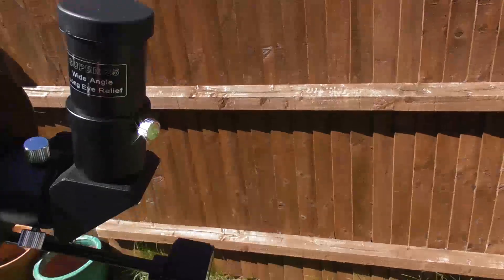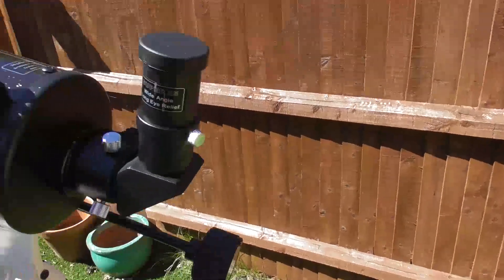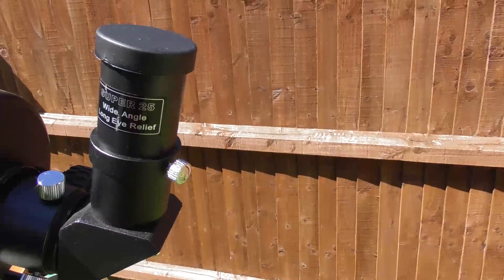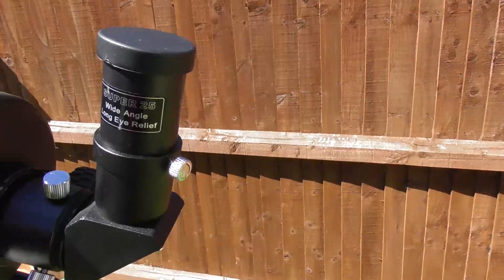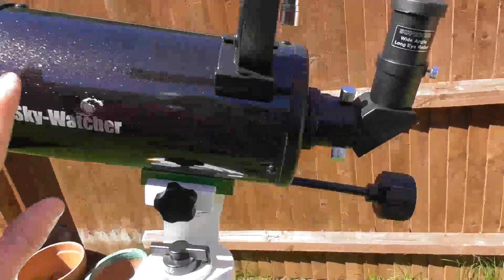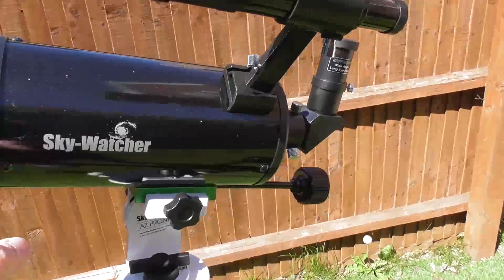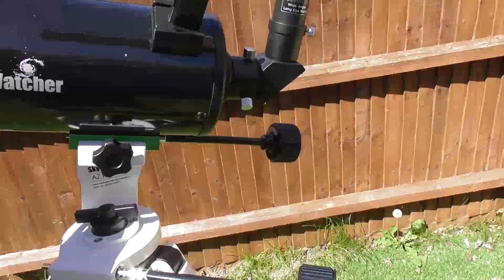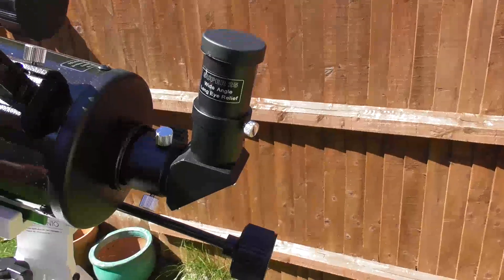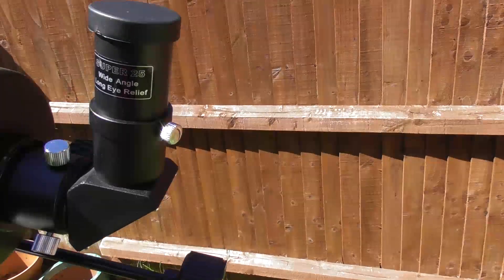The supplied eyepieces are very basic modified achromat eyepieces — you get a 10mm and a 25mm, just to get you going. But to be honest, I've tested this 25mm modified achromat eyepiece against my 25mm Plossl eyepiece, which is a common upgrade path, and I can barely tell the difference. I think that's down to the fact that this type of telescope is very kind on optics — it's what we call a very slow optical telescope. The f-ratio is around f/13, so even a very cheap eyepiece can cope with the optics at f/13 and does a very good job. I'd almost say that if money is tight, I wouldn't even bother upgrading the 25mm with this particular telescope.